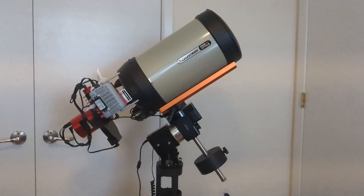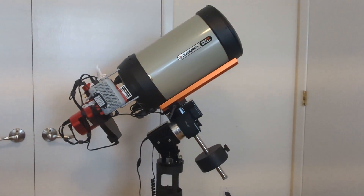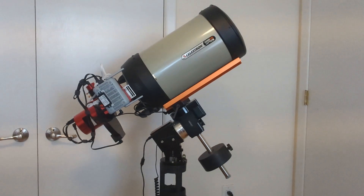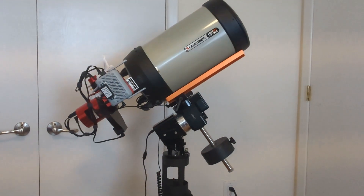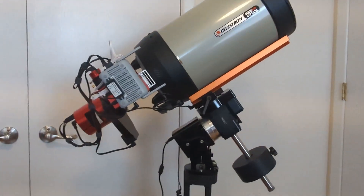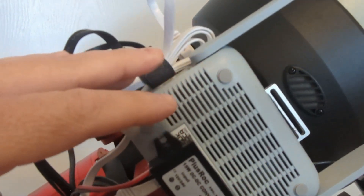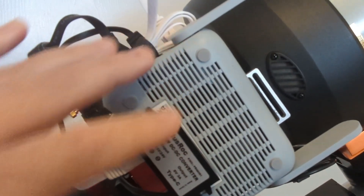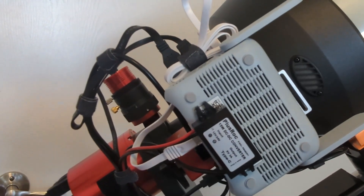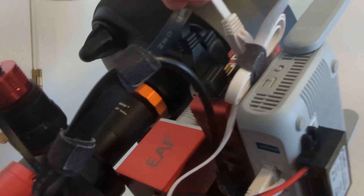Let's talk about my setup. I'm still using the RedCat, but currently set up with my Edge HD 8 from Celestron sitting on top of the iOptron HEM27. Today we're going to be talking about the GL.iNet MT3000 — it's a Wi-Fi 6 router that allows for faster connection to the mount. I've got it hooked up with a network cable going directly into the ASI Air Plus.